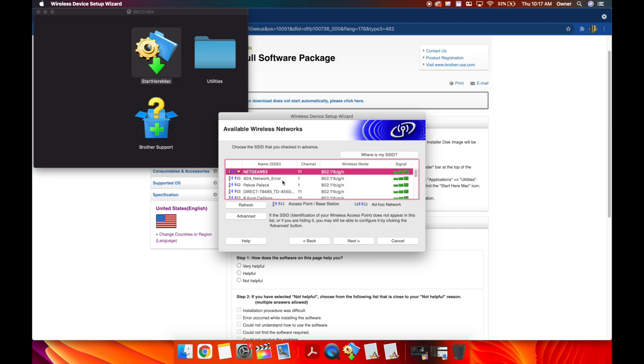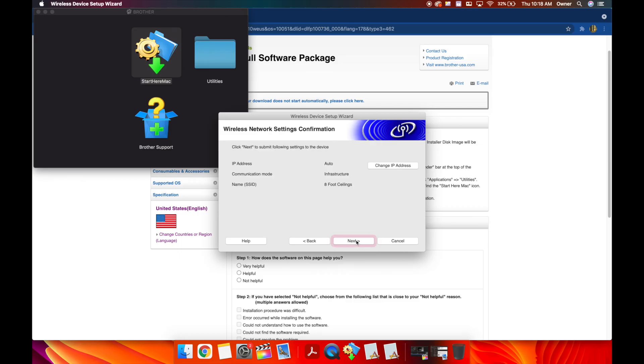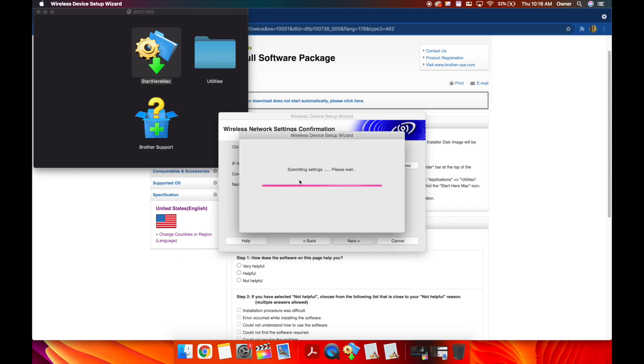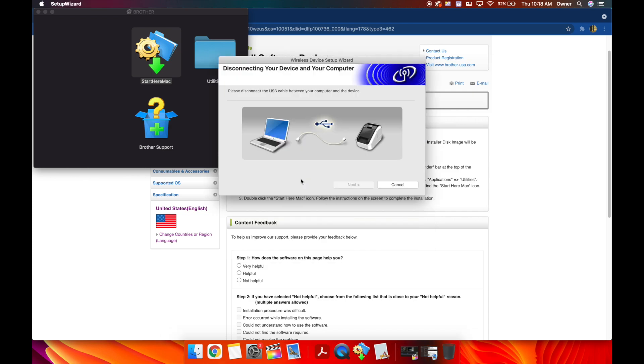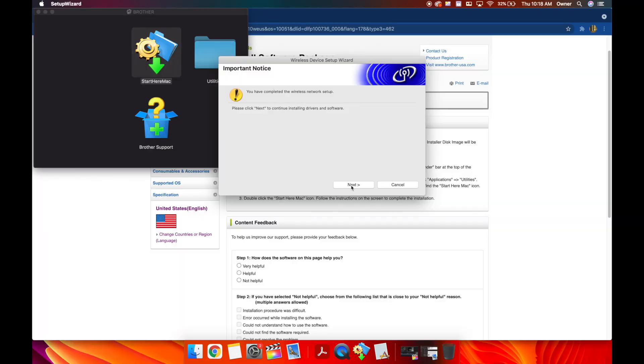After about 20–30 seconds it pops up with all the networks found by your printer and computer. Ours is 'Eight Foot Ceilings' — click it and hit next. It asks for the network key; type it in exactly — lowercase, uppercase, numbers, spaces — everything has to be perfect. Ours is 'year of the aux' all lowercase. Hit next twice — now it's submitting settings to the printer, programming it with the wireless network name and password. Once done, it prompts you to disconnect the USB cable, and we have completed the wireless setup.